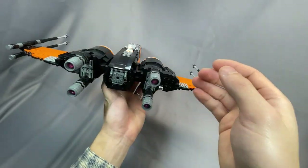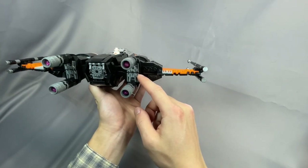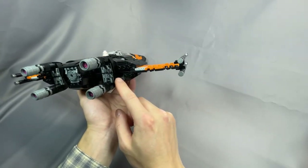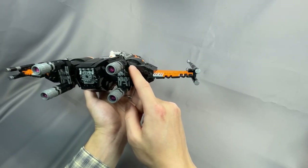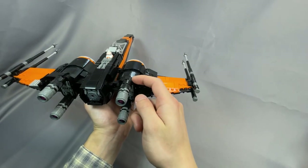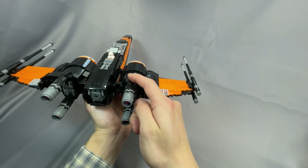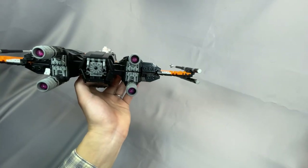Moving to the rear of the fighter, I really like these greebling extensions at the back of the engine. It's a little difficult to see because it's all black, but it does have a pretty nice shape with this 1x2 curved slope — about 2L wide at the top, transitioning nicely down to 3 at the bottom. So that looks really good.